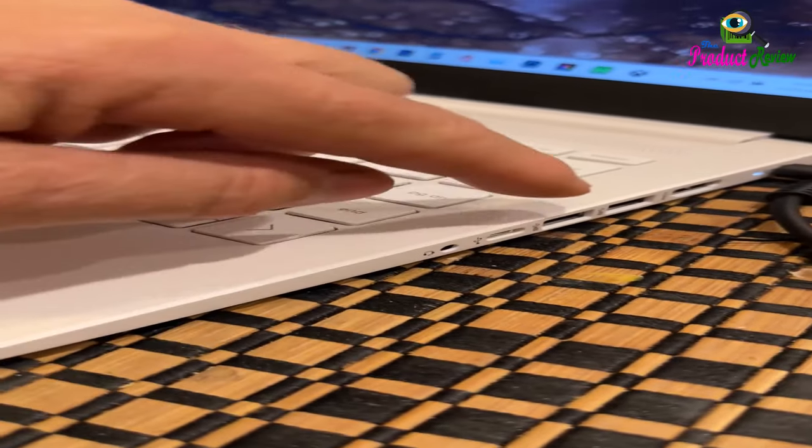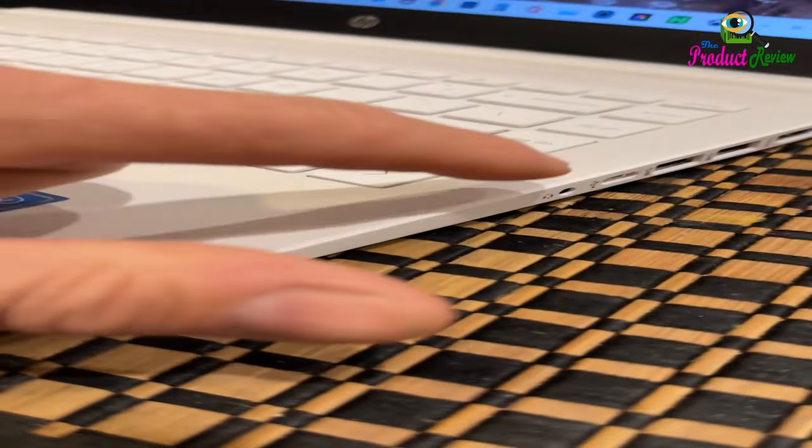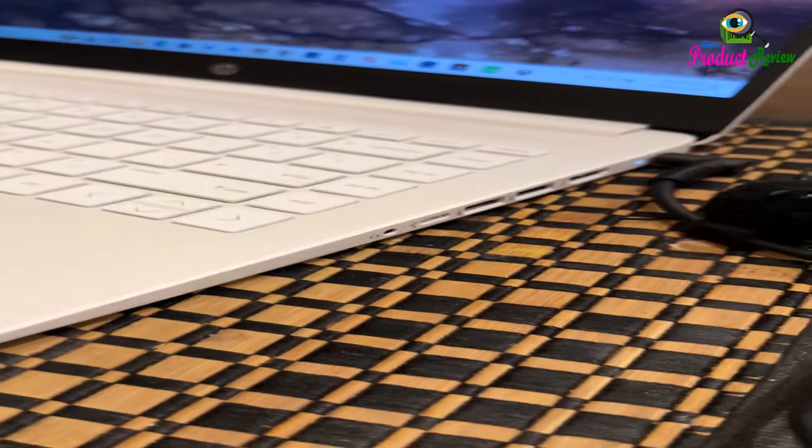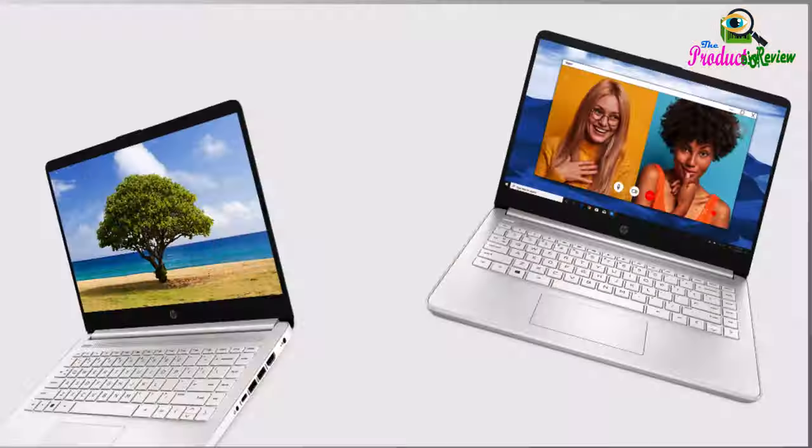Productivity and entertainment features aren't the only things your device is equipped with. Lead a sustainable lifestyle with a thin laptop that is Energy Star certified and EPEAT Silver registered. Screen-to-body ratio is the percent of the active plus inactive viewing area to active viewing area plus border, measured with lid vertical to the desk.